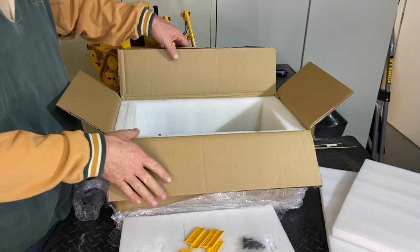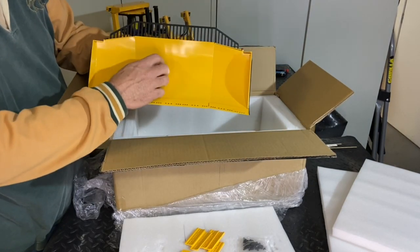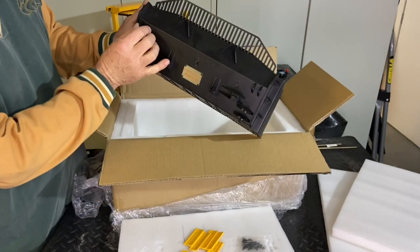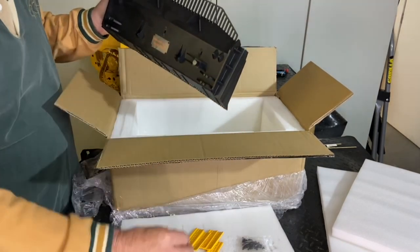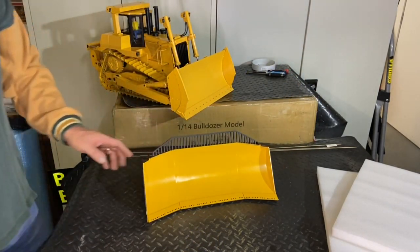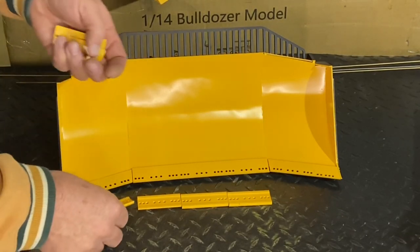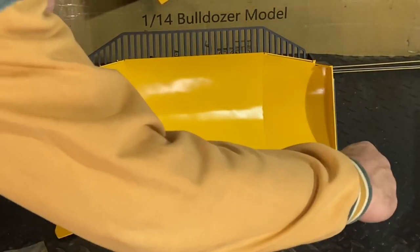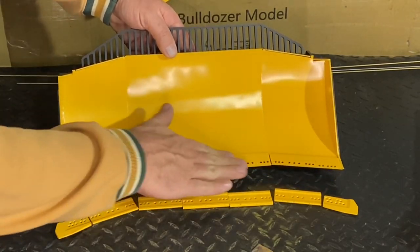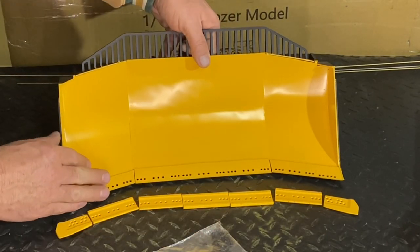We'll keep unboxing. We have a bag of nuts and bolts for those cutting edges, and there's another corner chip somewhere. You can see the blade sitting in the box. There we go - that's the blade, nice and well constructed, looking very good. Looking forward to seeing how it looks on the Dozer itself. We have two corner tips and five cutting edges, bolt-on, which is the moldboard, and a set of nuts and bolts to assemble it.